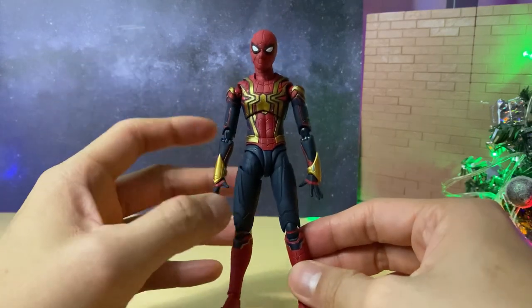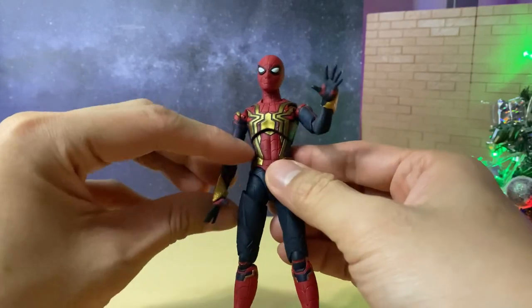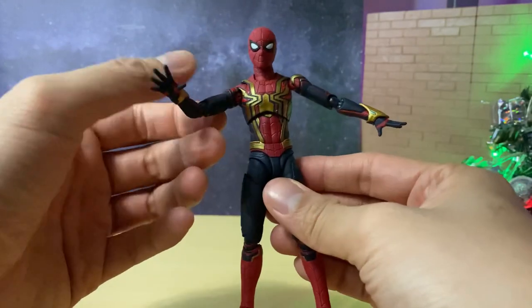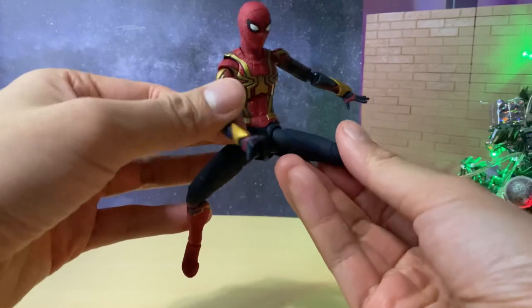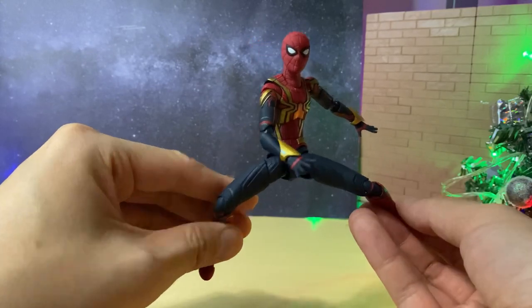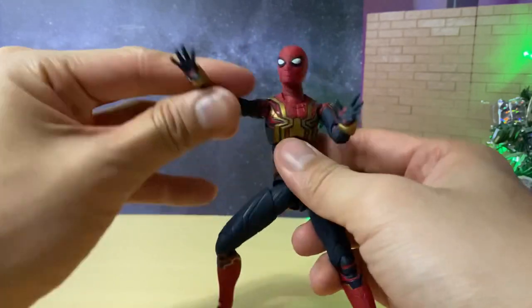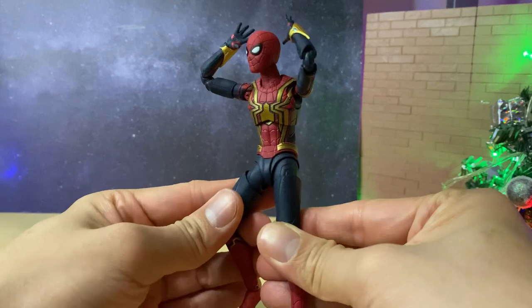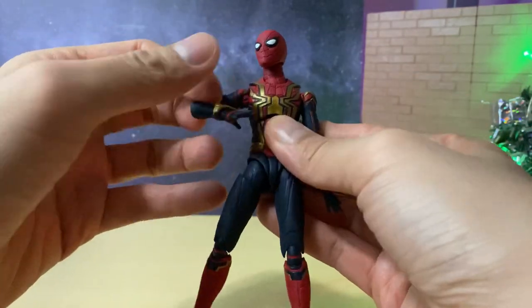Now we can take a look at the accessories, starting with the alternate hands. First we have the open palms, which are the wall-crawling hands for Spider-Man. These can be used for many different types of poses depending on how you articulate them, and they're very important for a Spider-Man figure. You can use them for a running pose or even a surprised pose, which Spider-Man does a lot. It's a really good set of alternate hands and probably one of the most important ones.